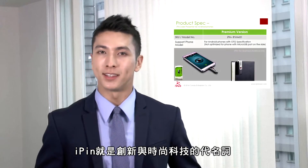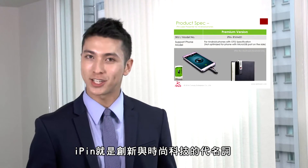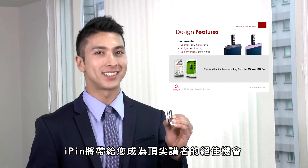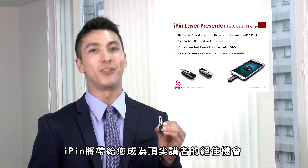We created iPen to offer a quality fashion device. iPen gives you the only chance to become a great presenter of your lifetime.